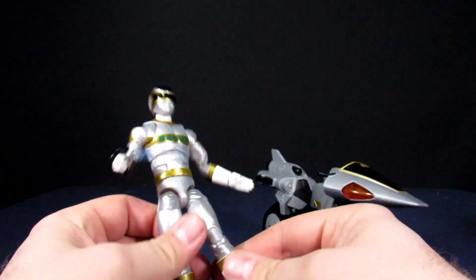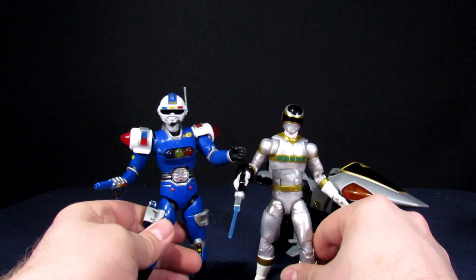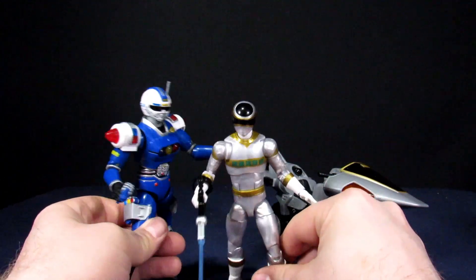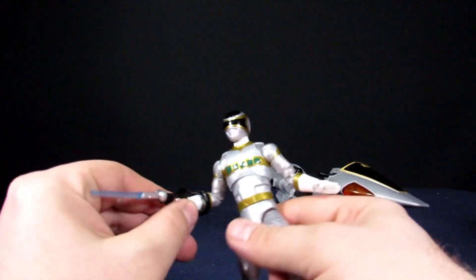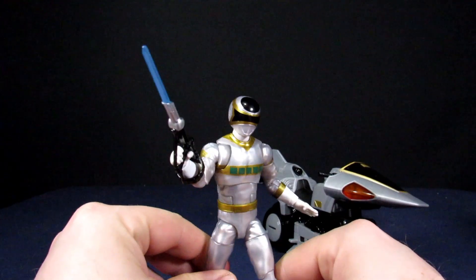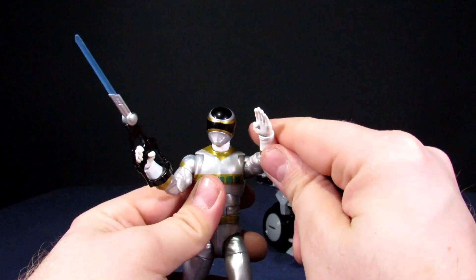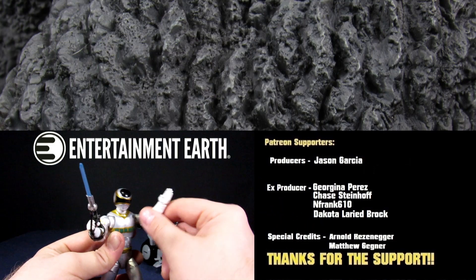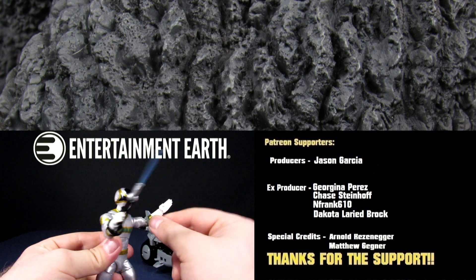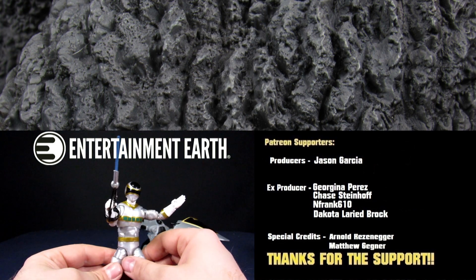Overall, this guy's cool. For the price point he feels deluxe-y, and a lot of that's just because of the bike — it makes it feel way more bang for your buck. I think he's sweet, glad I got him for the collection. If you missed out on the Walgreens exclusive, I think this is just the better buy. Go get this one unless you need the other one for completionist's sake — but if you're just looking for a Silver Ranger, this guy will definitely do it for you. Hit the like button, subscribe, become a ranger today. Link in the description for Entertainment Earth to get this collectible for yourself.